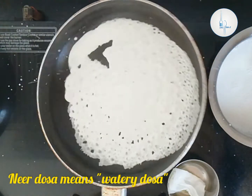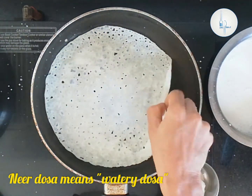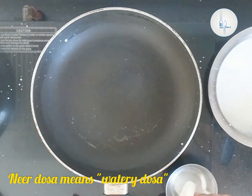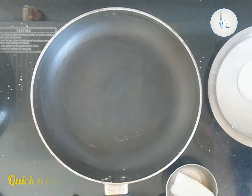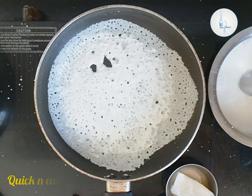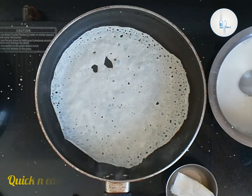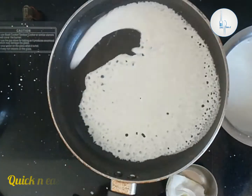Neer dosa means watery dosa. The batter is made by grinding just rice and water, and we also add a little salt to flavor. This is something I usually make for breakfast since it is very quick and easy and does not need any fermentation process. You can soak the rice the previous night or soak it in hot water early in the morning.